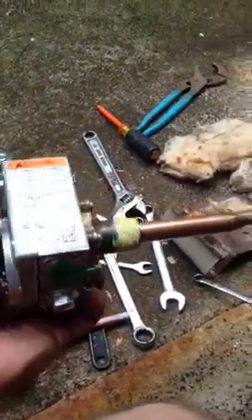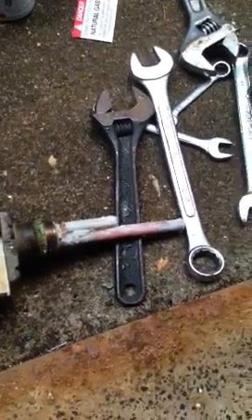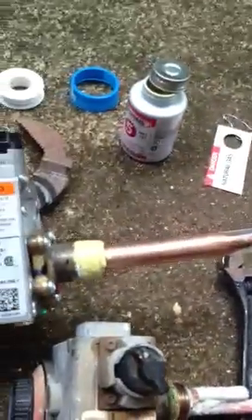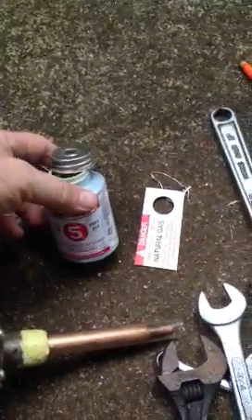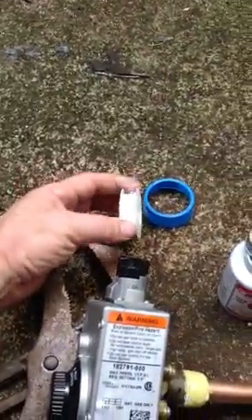It's very simple and easy to do. I've taken this old one out and I'm letting the water drain. I don't want to put it in wet because I want my sealant to hold. I've used Rector Seal — I picked that up at Lowe's for about $7. It's a wet seal, and I also use Teflon tape.